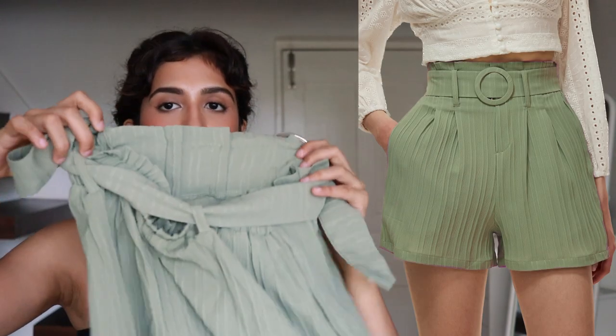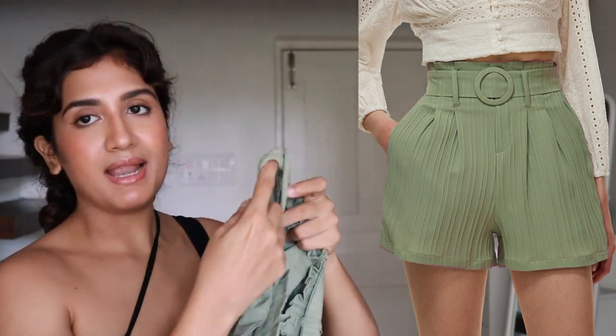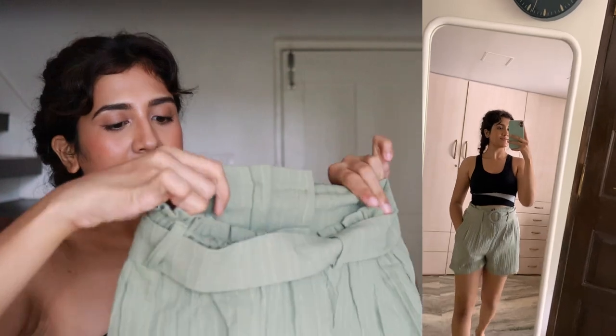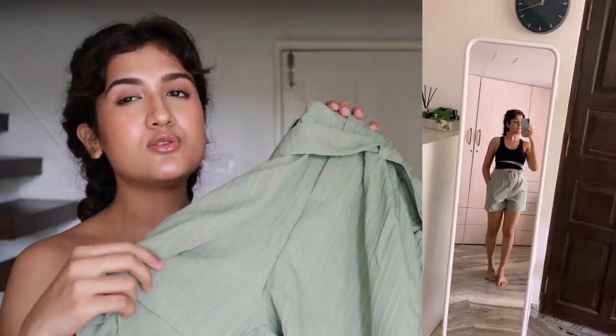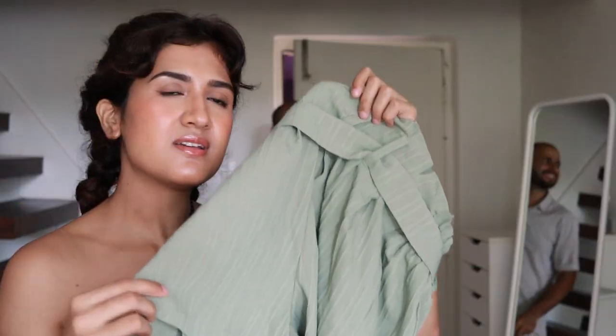Let's move on to bottom wear. First are these shorts — I got them just to wear casually because they look really comfy and they come with a removable belt. The color is cute and they have a loose fitting. I got size S, since I learned from previous hauls to stick to S for shorts on Urbanic. Even in S they're still a bit loose, but they feel very comfy — perfect for summers, lightweight, great for wearing at home or running errands.